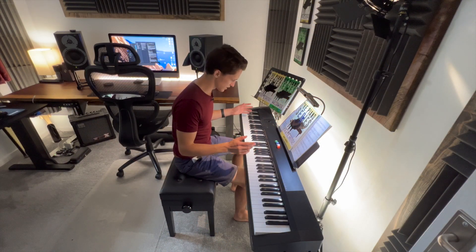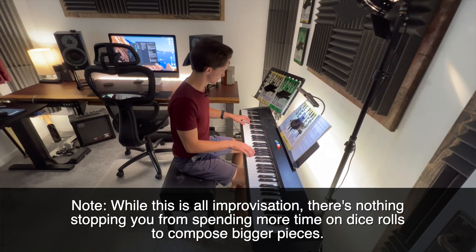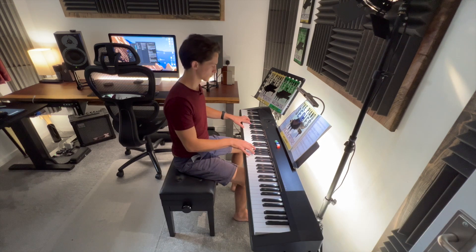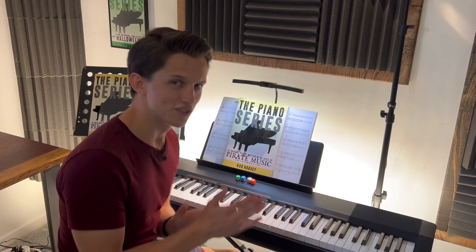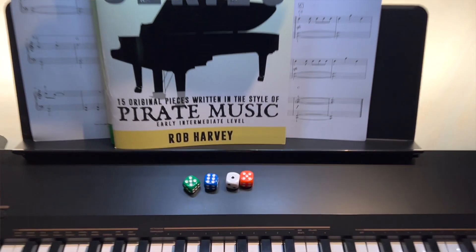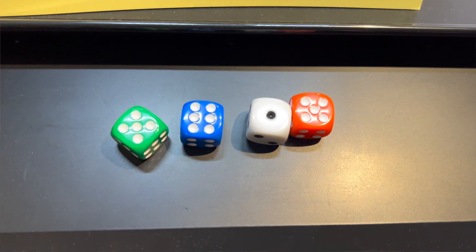No idea what time signature — let's just go for it. I won't deny it, I got really lucky on that one. But if you want to play that yourself, it was in six-eight — that's where most of the rhythm comes from. It went from G major to A minor to C major to G major, and that's where that pattern sort of loops around really neatly.